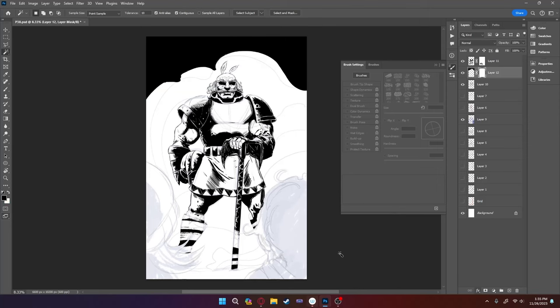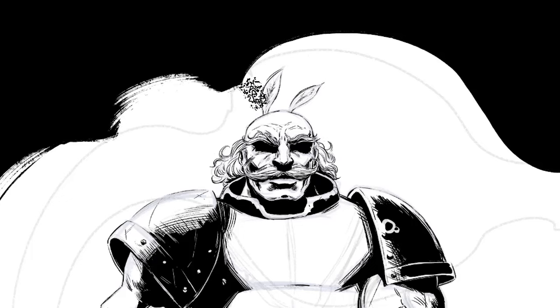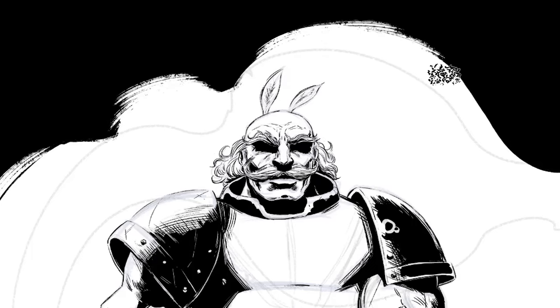I then put a mask on that layer, take a nice big ink brush, and texture up the edge to make it look more smoky. All the ink brushes that I use come from the same packet and I will put a link below. It is something that is for sale, but it's not a sponsor — I just like them.